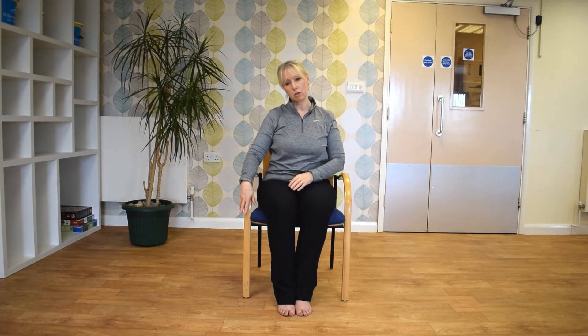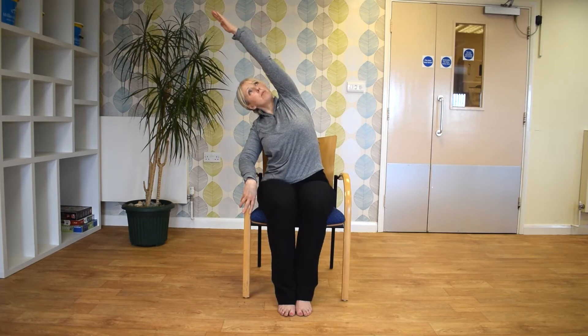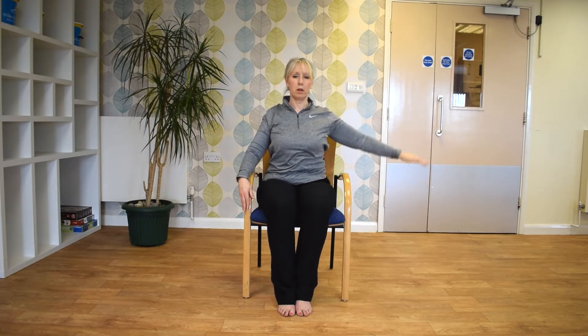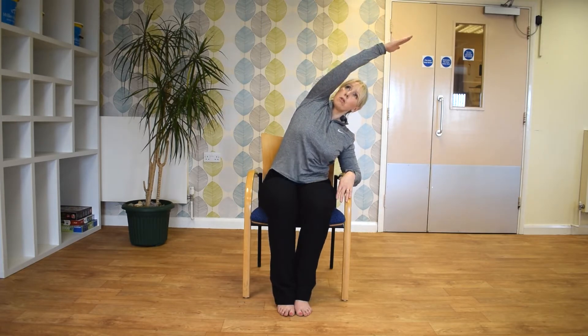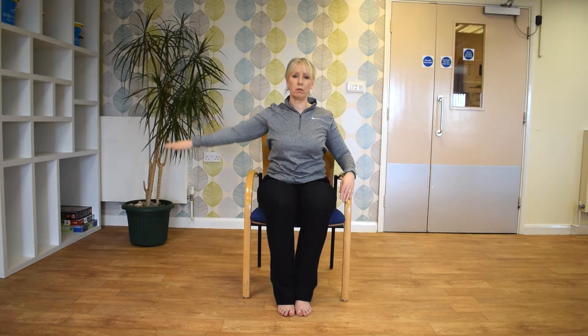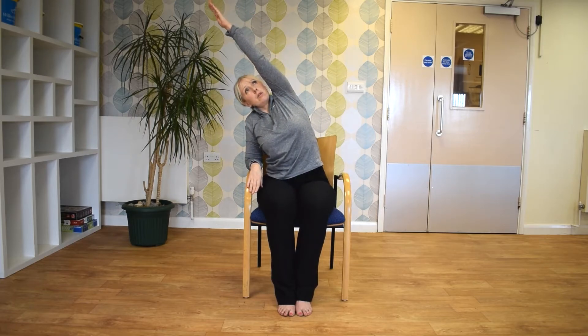And just pop your hand onto the chair side and stretch over your head. And repeat the other side. Just go as far as you feel comfortable, lifting up in the ribs, stretching your fingers.